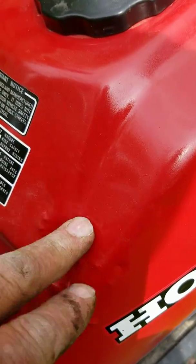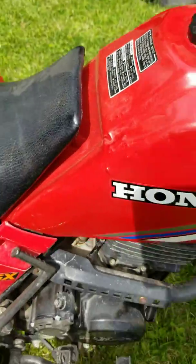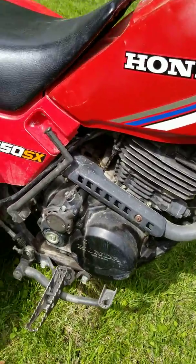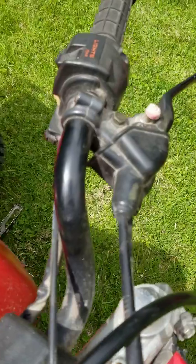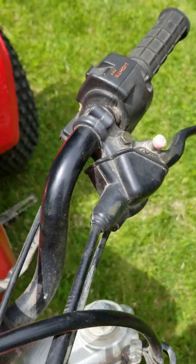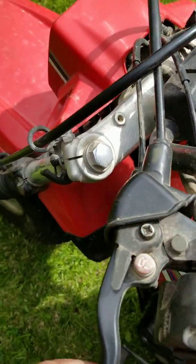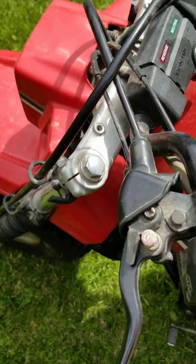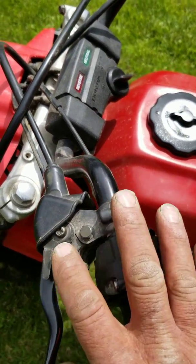It looks like this tank was on a bike that was probably wrecked and they fixed the tank, but it runs and works good the way it is. I do have the original tank if you want to put it back to original. It has a kick start. It has forward and reverse — five forward and five reverse — but this reverse lever has been bypassed, meaning you don't have to push this down or hold this handle to get into reverse. It just goes into reverse. So if you're going to let the kids or the wives ride it, you might want to un-bypass this.